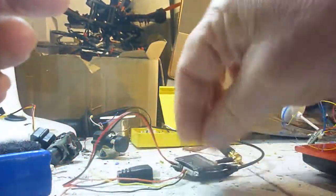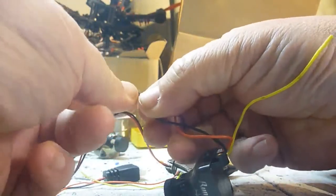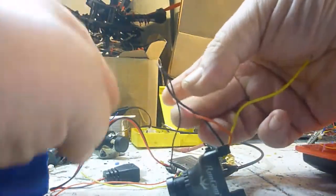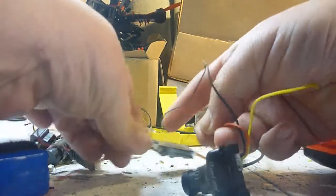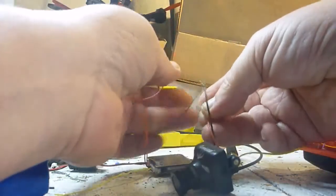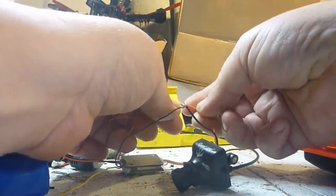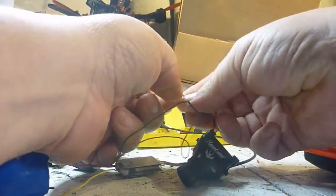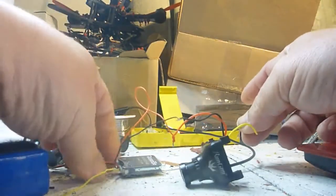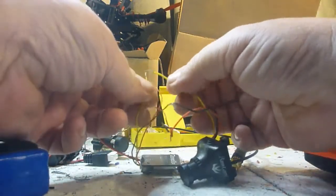This is the B-Rotor — that's the negative from the B-Rotor. That's the five volt out and ground for the camera, and this is the signal for the camera.